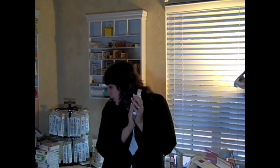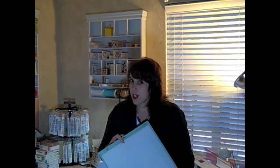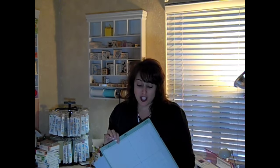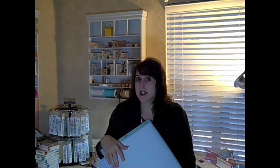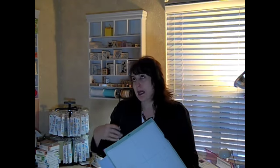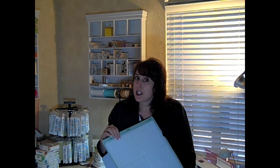Tip number five has more to do with mats. If you have a brand new mat, that's the time to use your thick cardstock. If you use thin cardstock on a new mat, it's not going to lift off nicely — it's going to rip and you're going to be mad. Use your really thick cardstock on a brand new mat, especially for intricate cuts.